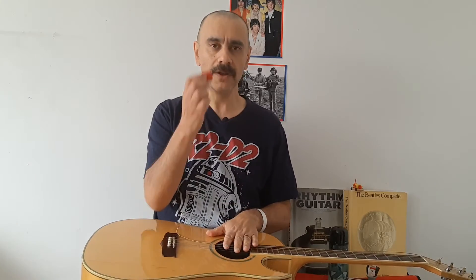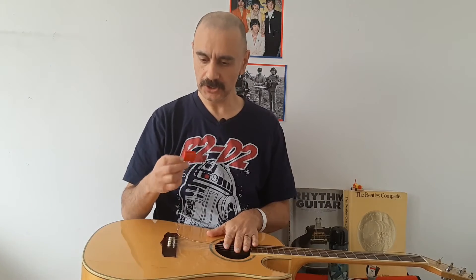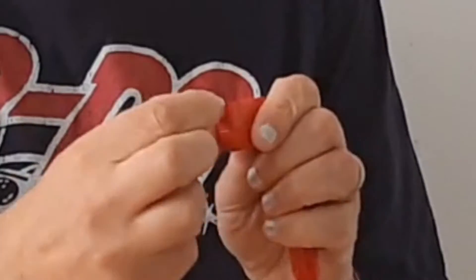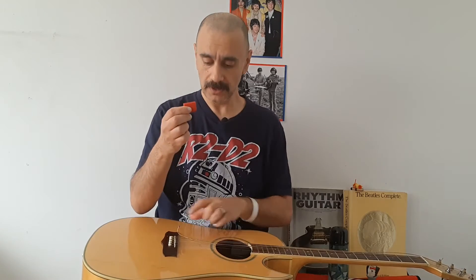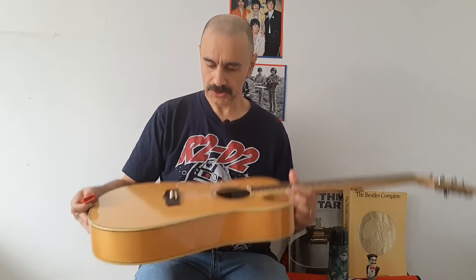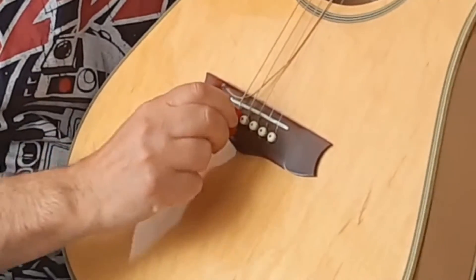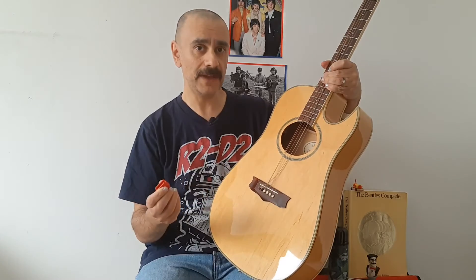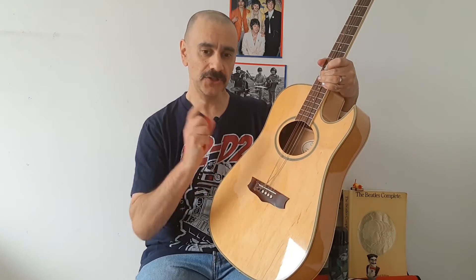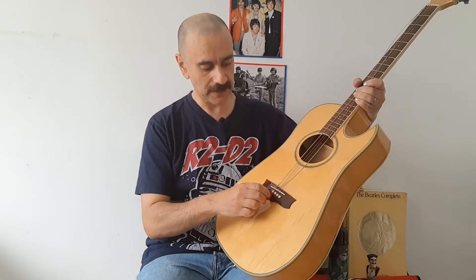Or, if you've got one of these things here — the string unwinder — you can use it like so. There is a groove here that will allow you to remove the peg. So it's going to go in there, all the way in, and then you lift it out just like that. It should go flying out. And you could do exactly the same now with the rest of them.